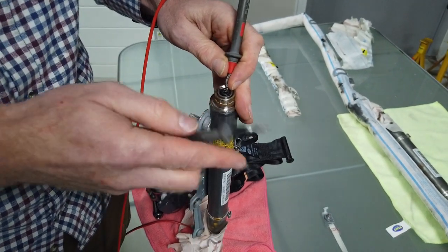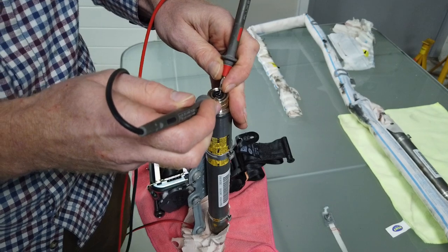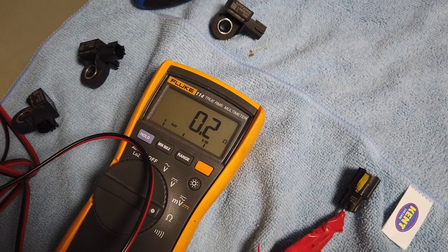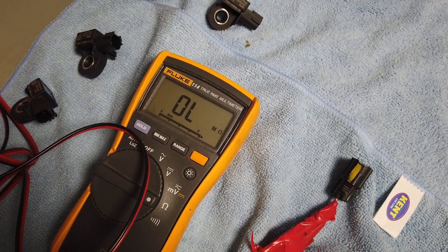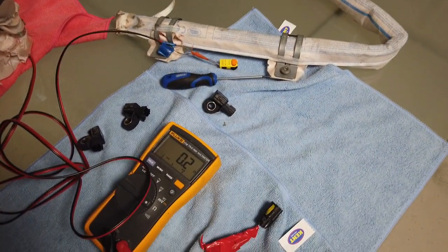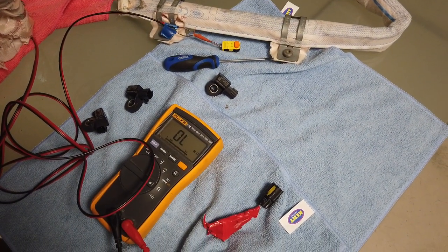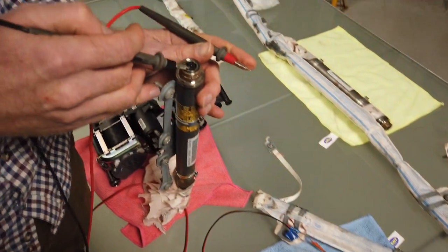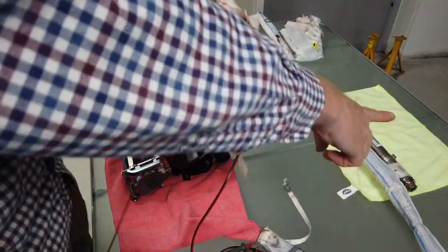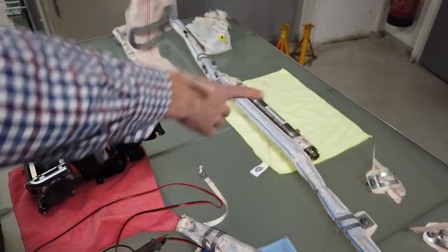Although there are some people on the internet that have done it without it exploding, and I'm tempted to have a go. You can see 0.0, 0.2 ohms - but if I just touch the probes together it's about the same reading. So that connector has a little shorting bar in there. We don't need to test this one - it's not exploded, you can see that.